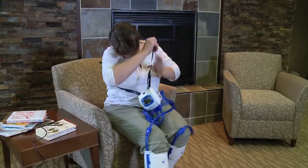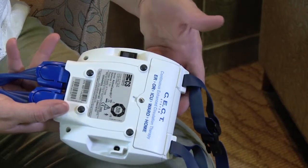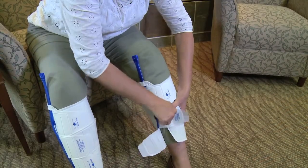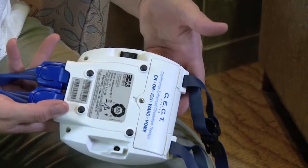If you need to take a break for bathing or skin checks, turn off the device and remove the sleeve. Do not leave the unit running when you take it off. To resume use, place the sleeve on your leg as instructed earlier, then turn on the device.